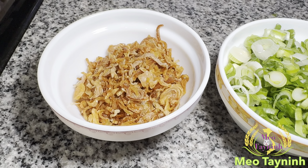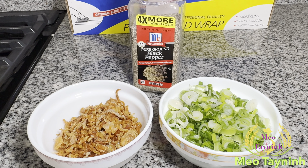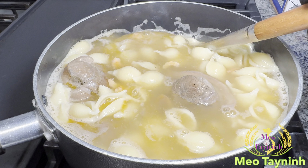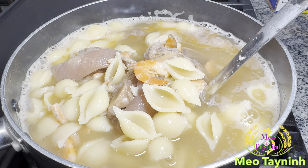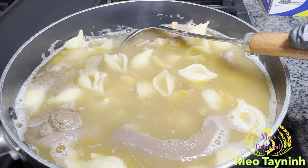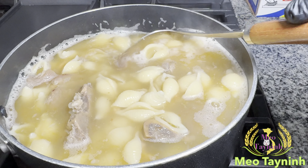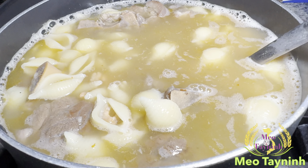So after the soup is boiling up, I'm gonna add some of the black pepper in. See how I add on all the shell pasta — it's about to get hot again. So after it's getting heated up, it's ready to serve. Mmm, gonna be very delicious.